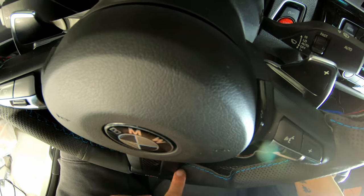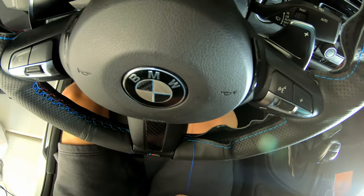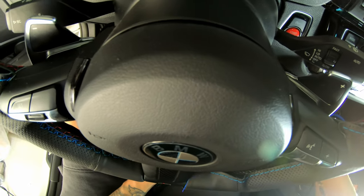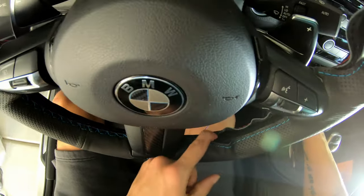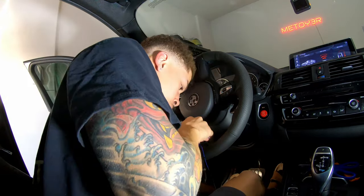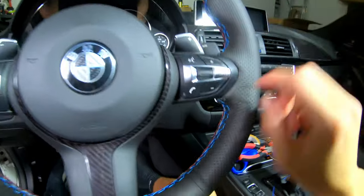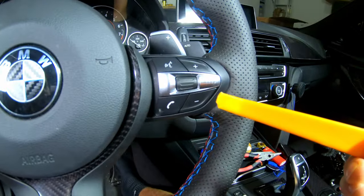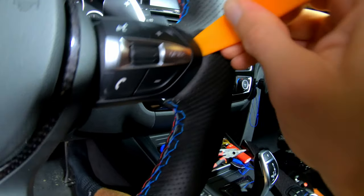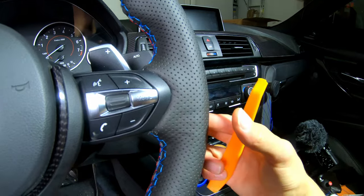On the back side, since we started right here, we're going to skip one and go to the next, pull it tight. On the front side, since we looped through one, we skip the next and come back underneath the one after that — just like that. You're just going to keep repeating this process all the way up. After you're done stitching it all the way, take your trim tool and tuck the excess leather behind the steering wheel — fitting your tool behind there and tucking all the excess leather to make it nice and tight with no wrinkles.